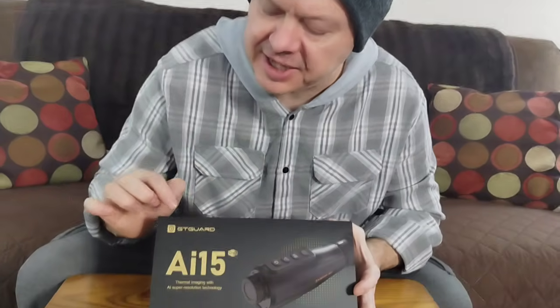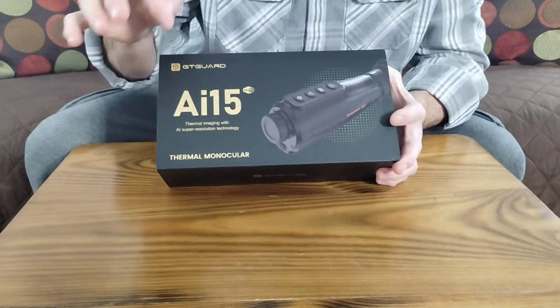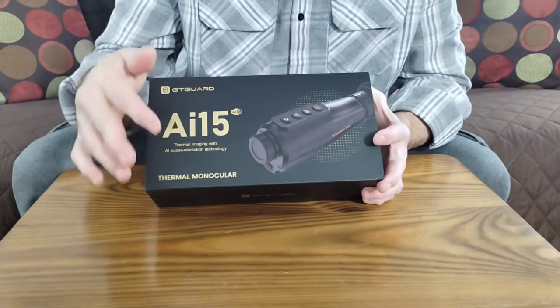Today we're going to be doing an unboxing of the GT Guard Hawkeye — it doesn't say Hawkeye on the box, but that's what it says when you turn it on — the AI-15 Thermo Monocular. Thermal.